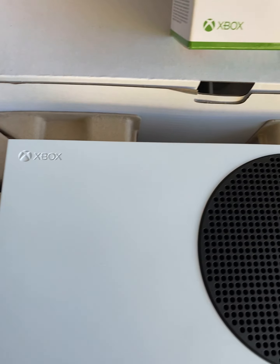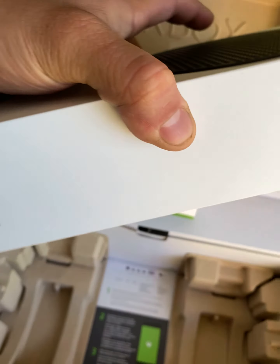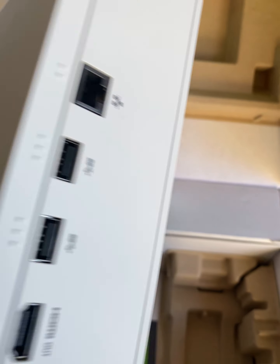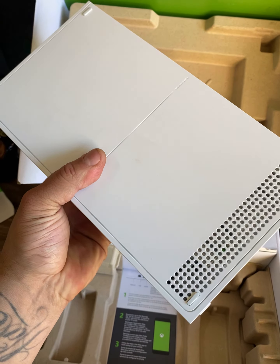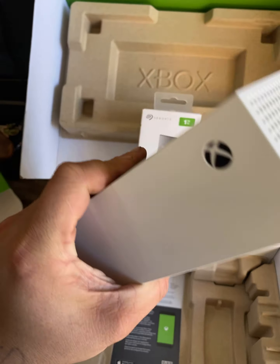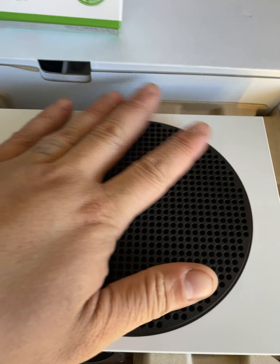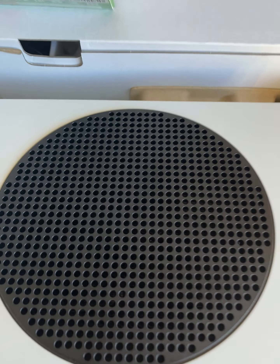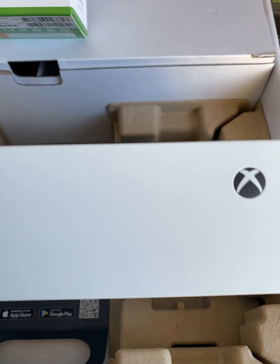Off the top, the biggest difference first of all is the size — this thing is very small, extremely small, the smallest Xbox system to date. Right off the top I really like the speaker-looking area, although I think that's actually a vent for the fan.